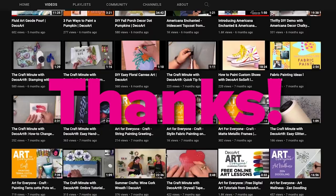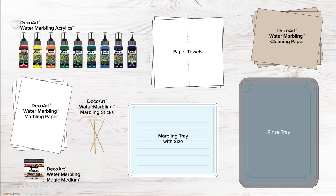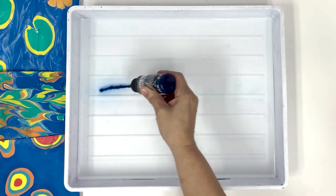As with all water marbling projects, you should have a clean, flat, water-friendly workspace with all of your tools and supplies on hand. Let's get started. First, we'll create our gelgut background. Choose a base color to build as the foundation of your design.